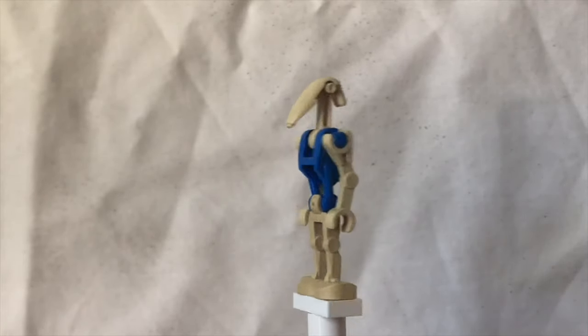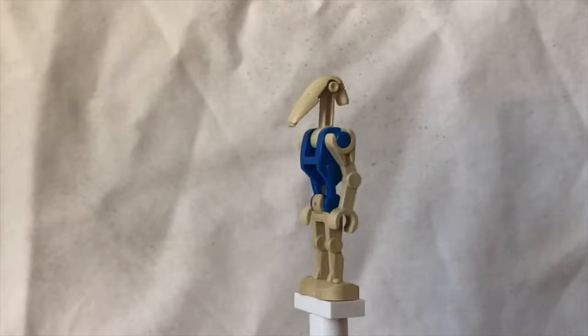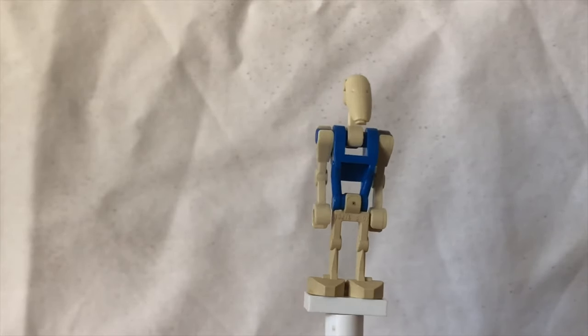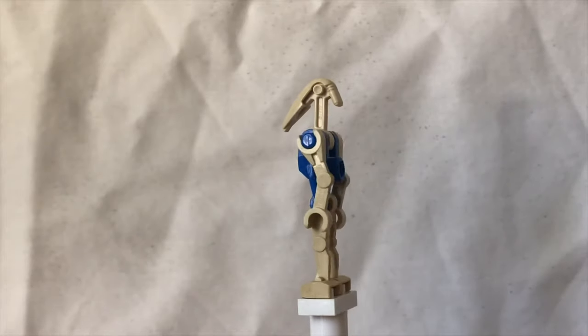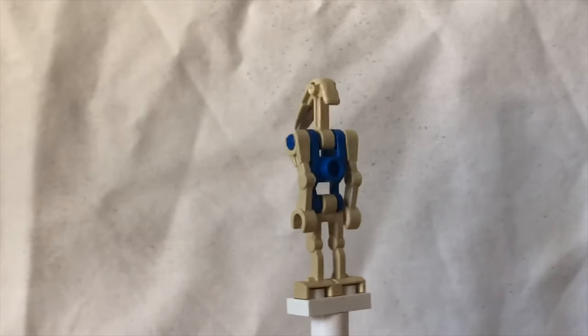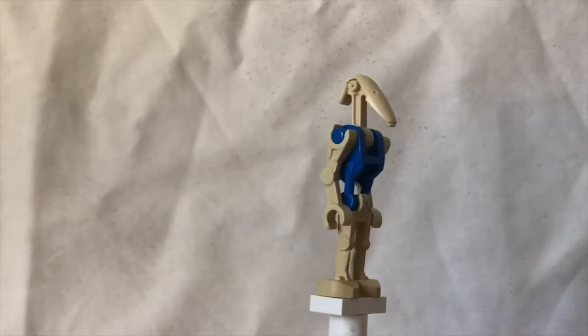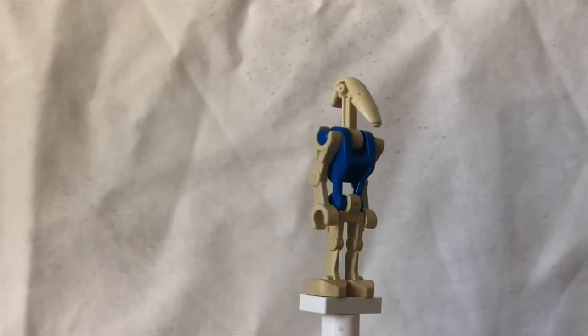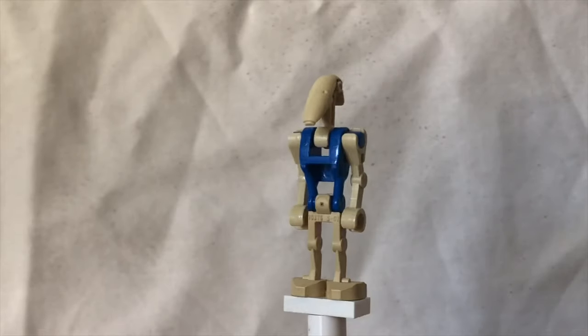Lastly we have a pilot droid with a non-updated body printing, seeing as it is 2009. We've just got plain blue and two of the old arms, as you can see. Same head and same legs as the other battle droids. And yeah, that sums it up for minifigures.